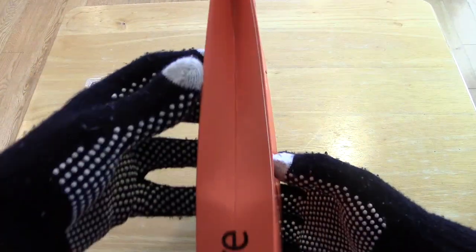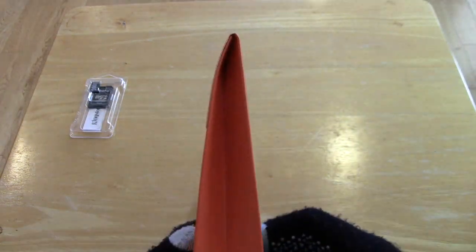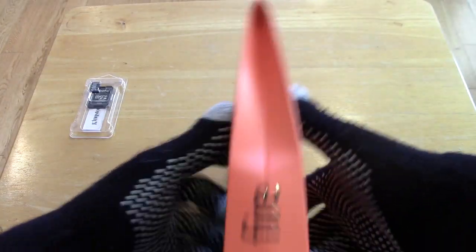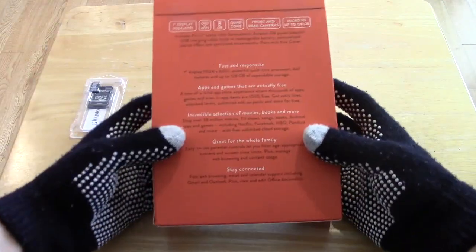It says Fire on the side. On this side, we also have Fire going the other way. It's a triangular box, if you couldn't tell — narrow on the top, fat on the bottom. That's pretty much it. Let's take a look at the back.